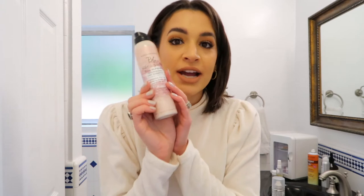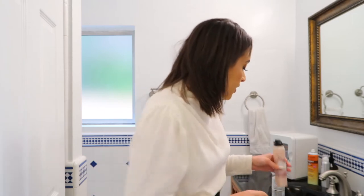Before I even put in the extensions, I always straighten my natural hair so it has a smooth base. You definitely want a little bit of texture with your natural hair to help the extensions blend and look like one head of hair. I love the dry shampoo from Bumble and Bumble — it doesn't leave any weird residue or stickiness, it makes your hair feel fresh, and it adds a little texture. I apply that into my roots.